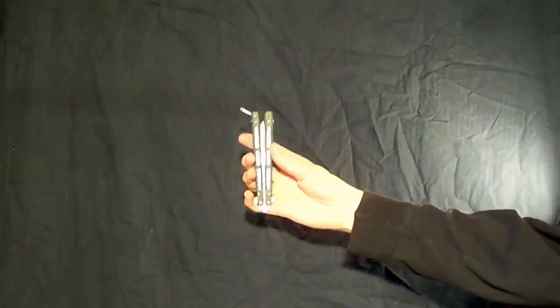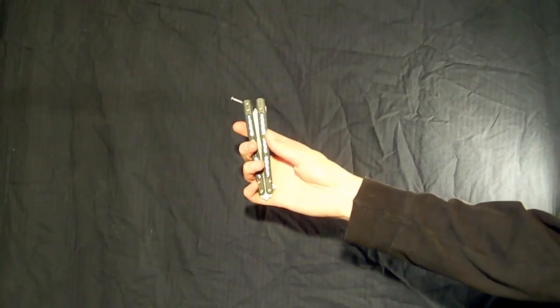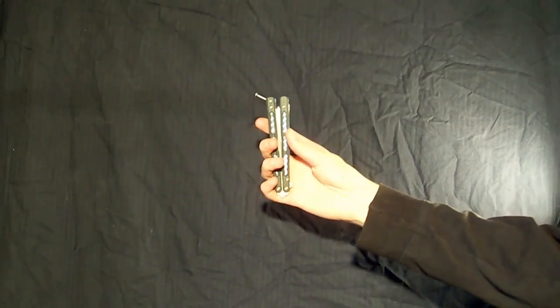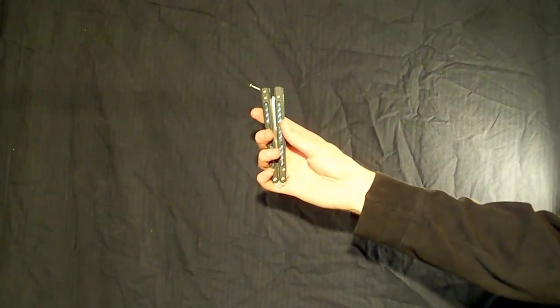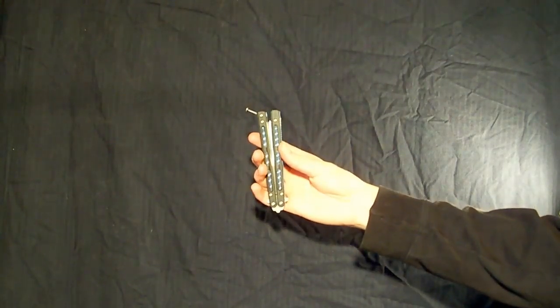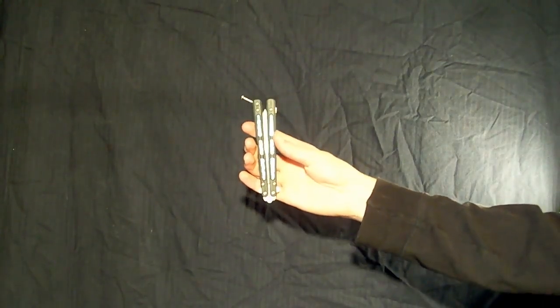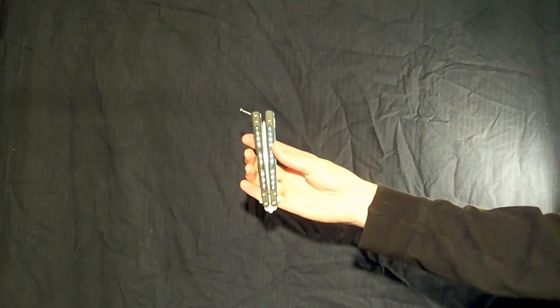Hey guys, CalvinNation here, and I just wanted to bring you another new tutorial. This one is a beginner tutorial. I realize I haven't been doing enough beginner tutorials lately, so I decided to make one. So for all you beginners out there, see how you do with this move and tell me what you think.